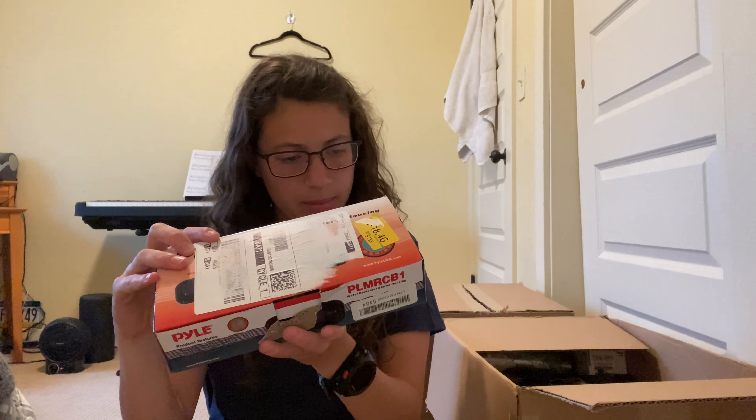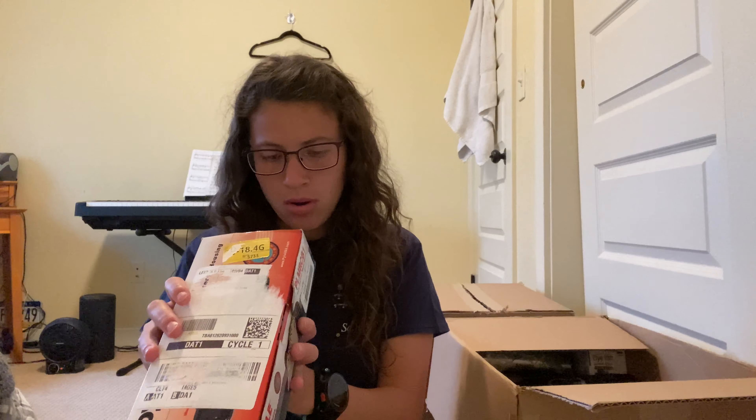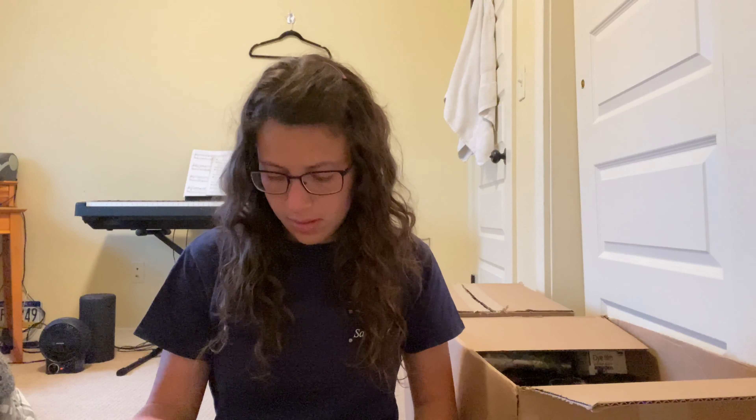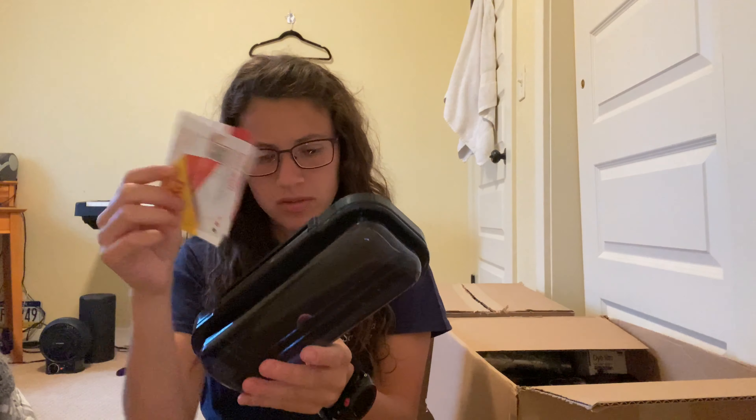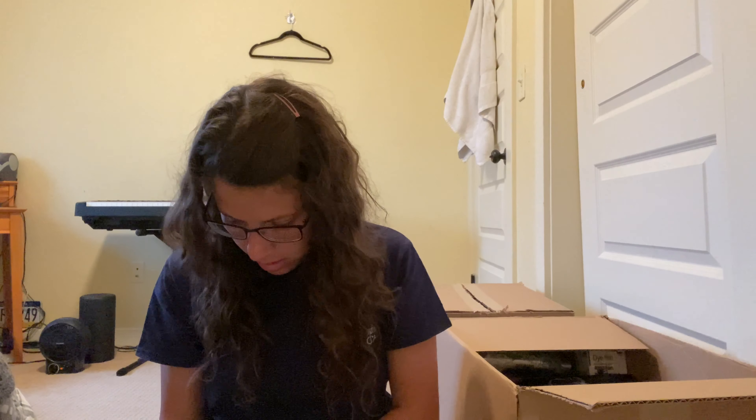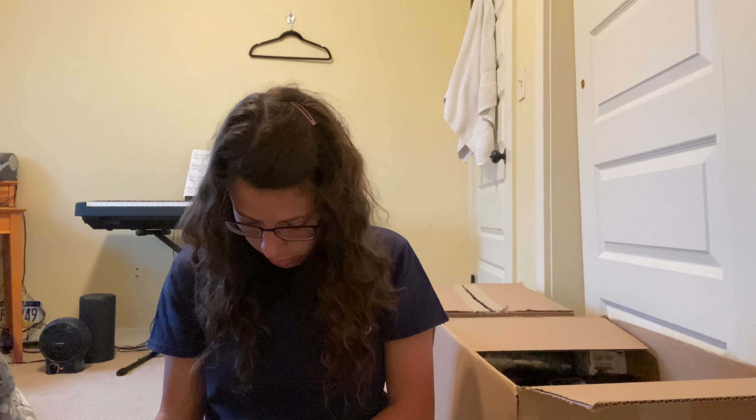Next is a water-resistant stereo housing — protect your stereo from the elements. It kind of looks like it's been used; it has some smudges and some scratches on it. So if it's worth anything, I'd probably sell it as used just because it looks used. I don't know if you put this in your car — I'm not sure. It's probably not too expensive of an item.